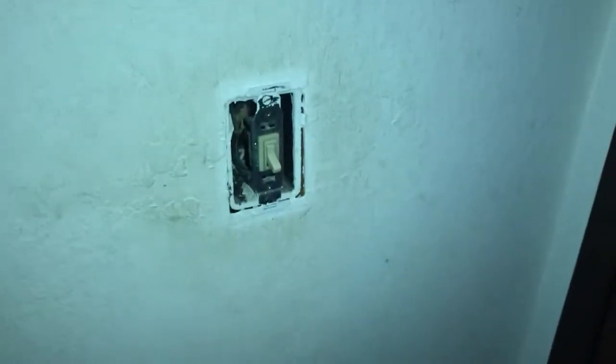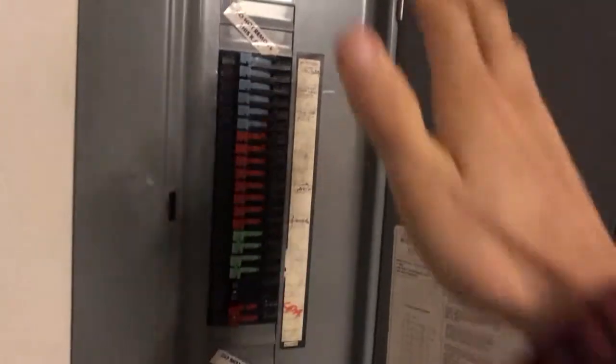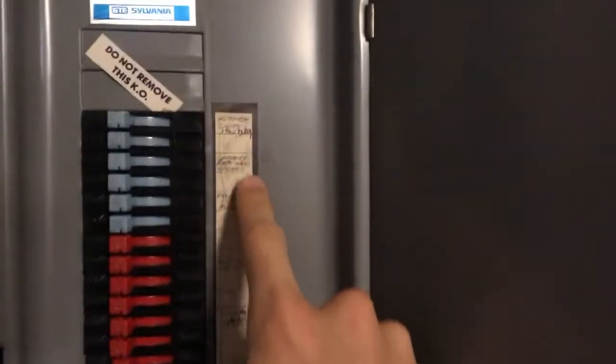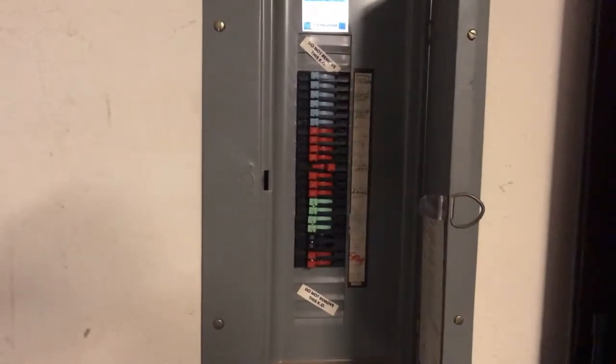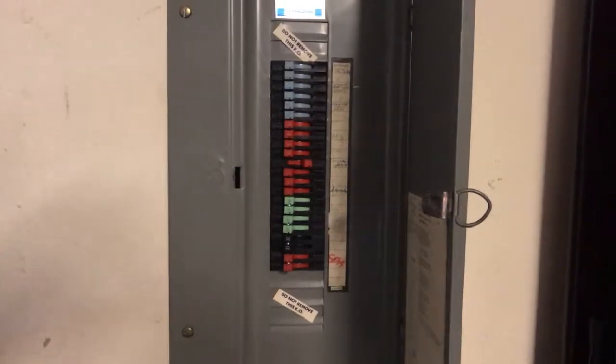With the lights on and the voltmeter confirming it registers live wires, now is a good time to go to the circuit breaker. In the garage the circuit breaker generally looks like this, with a little door to protect from accidentally turning off parts of the house. Hopefully someone has labeled these for you. We're working on the downstairs lights, so go to that switch and flip it to the side — now you've killed power to that part of your house.